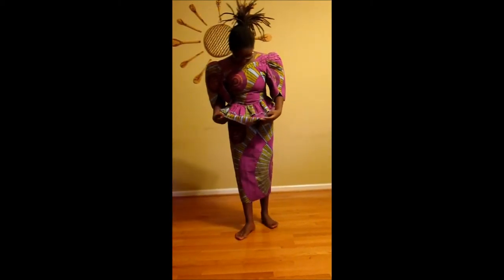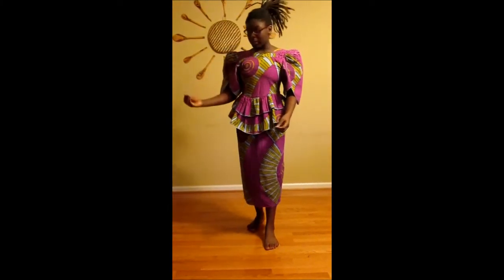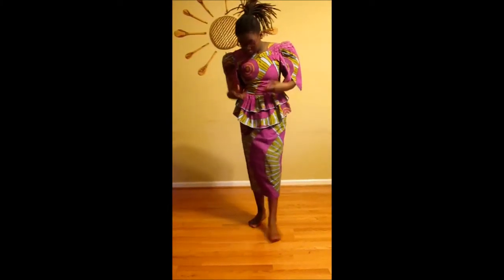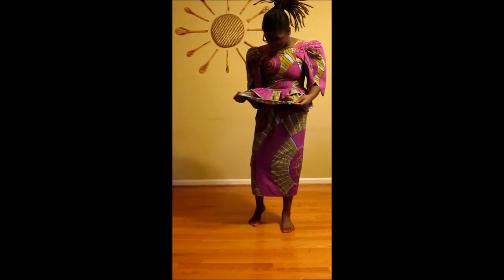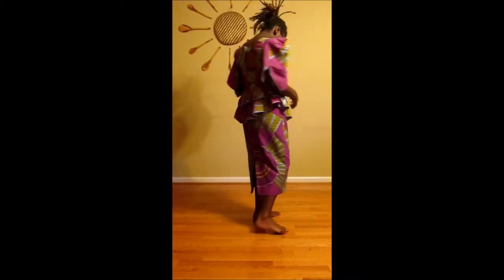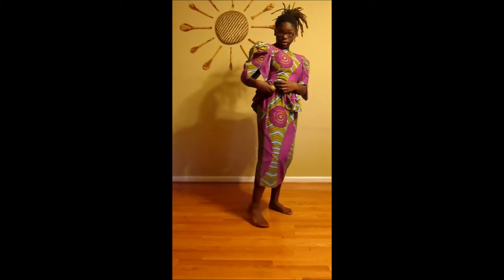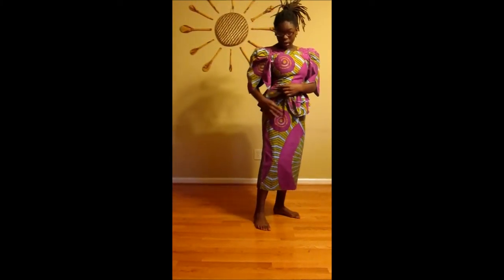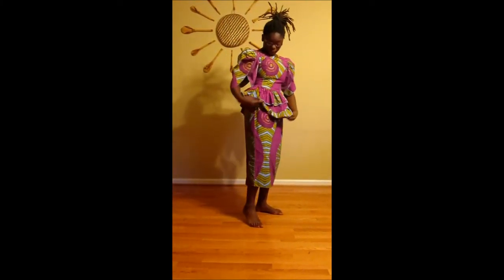So this is a two-piece, also a mixture between European style and African style — something you would usually wear. It's got purple, green, bluish colors and it's very stylish. It still has the peplum on it, but instead of this being a dress, this is a skirt — not a lapa, because you don't tie it. This is just a skirt, and this is just a shirt.